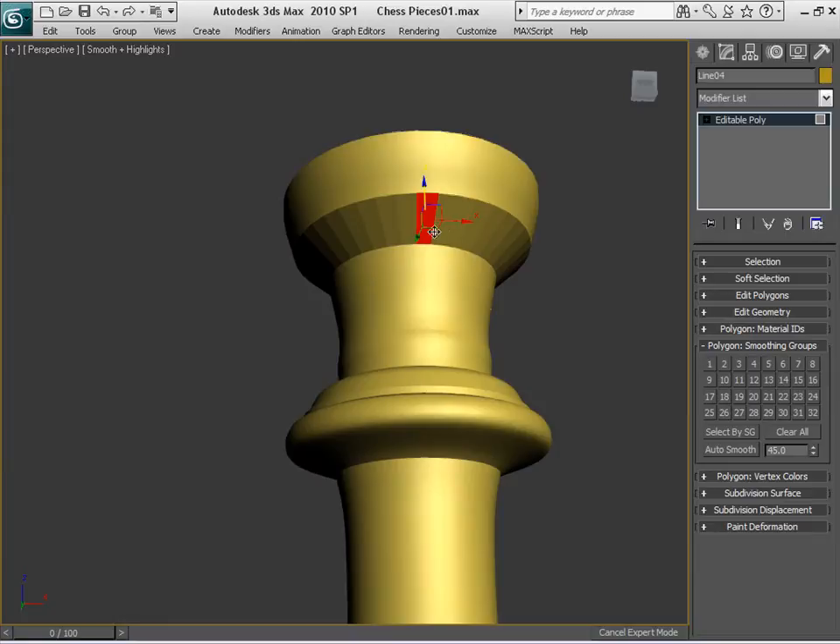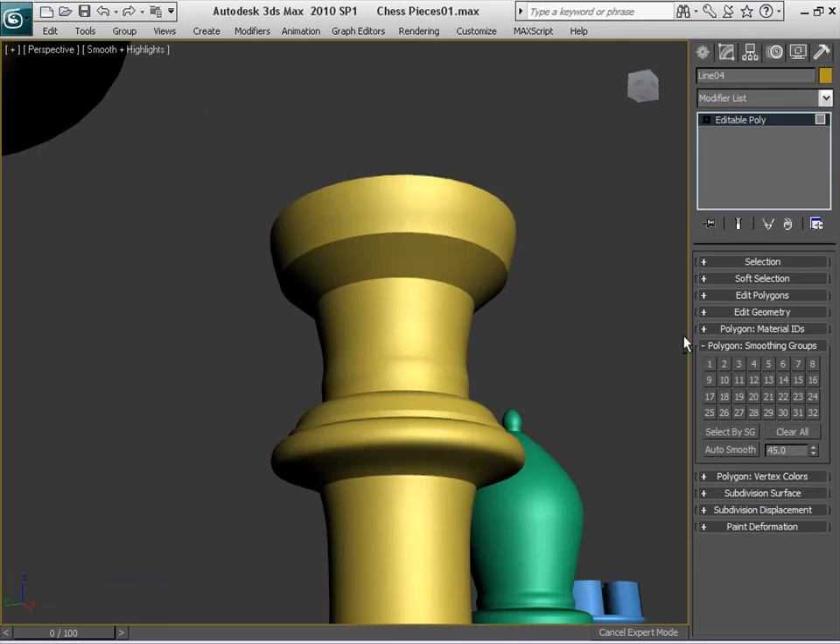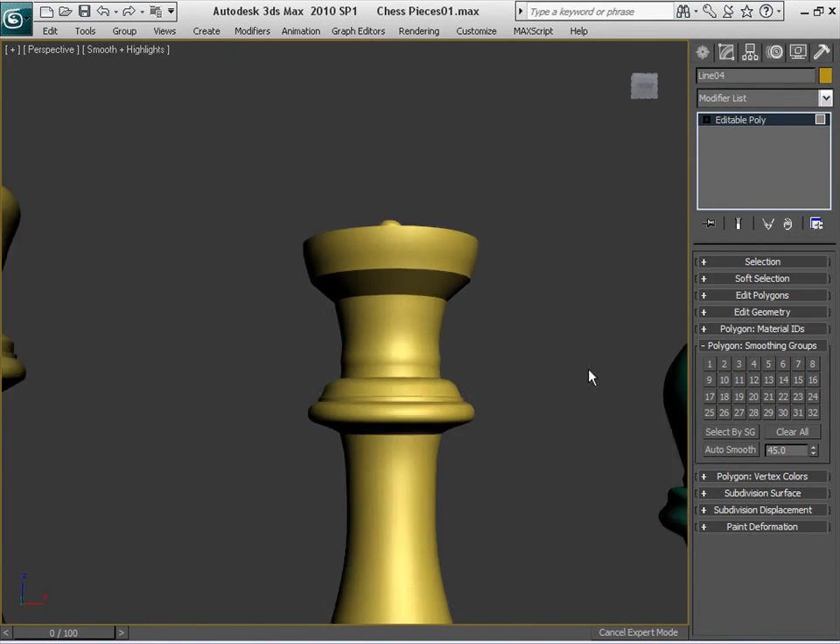You can see the edges in here as well. Just select two of them, Alt-L to select those in the middle, and assign a smoothing group to them. Also select two of them here. There you go — a smoothing group for that. And there you go, basic shape for the queen.